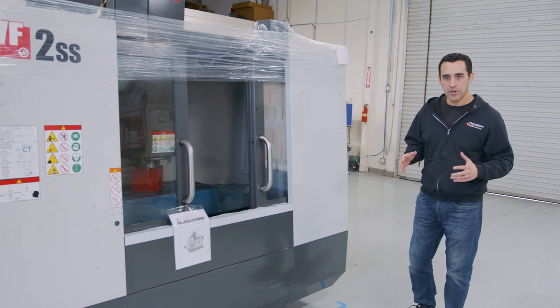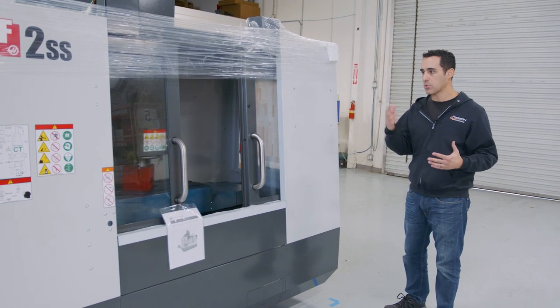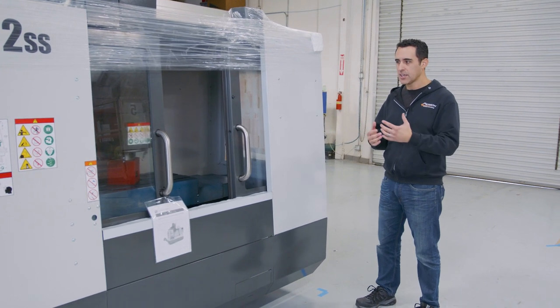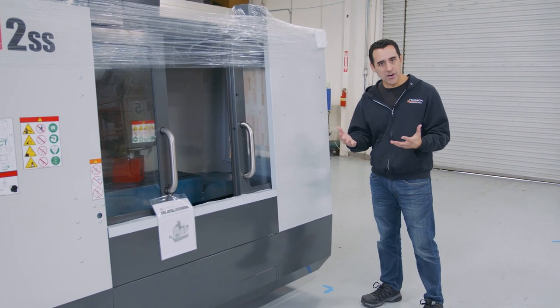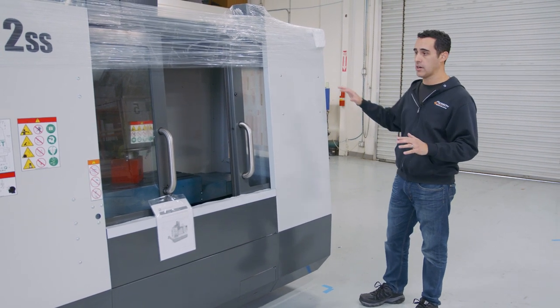We just took delivery a few minutes ago. Let me walk through what I do when I receive a new machine. This is about the 14th or 15th machine that I've received, so over time I get better at inspecting machines. The first thing I do is a full walk around — I've already done that.